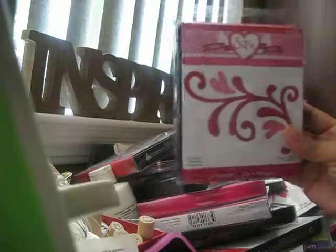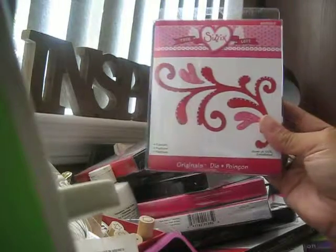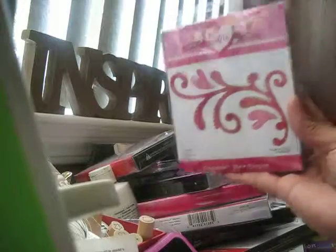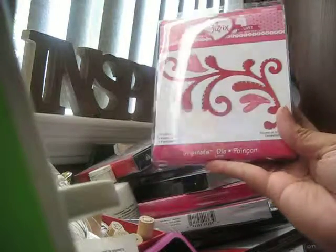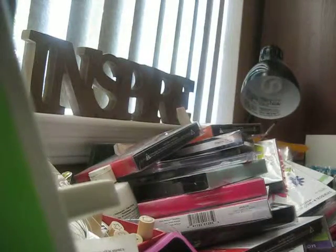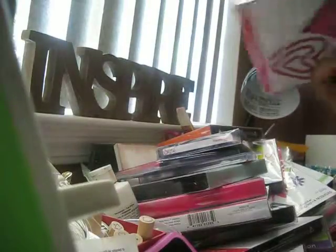This flourish I've been looking for forever — Joann's carries it and it's always sold out. At the store it's like $10 with 50% off, so still around eight or nine dollars, but on the Sizzix outlet website it was only $4.99. Look how pretty that is — I can't wait to try it!